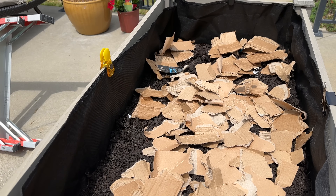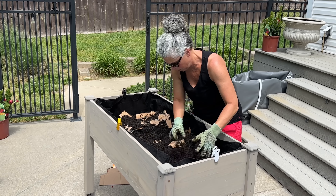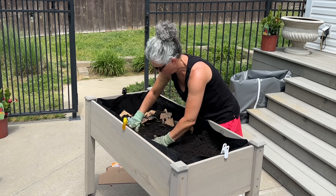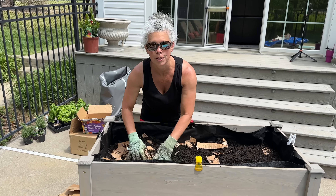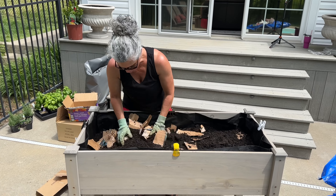In my elevated planter box — I showed this in another video, it's from Amazon, I'll link it in the description below — we put wheels on it so we can move it around. I'm planting 12 basil plants and three rosemary plants. I originally bought a smaller size and some of them died, so we replaced them with much larger plants. We've got rosemary and one plant of thyme.